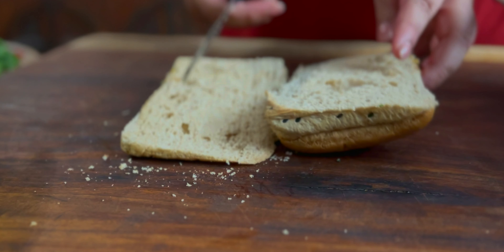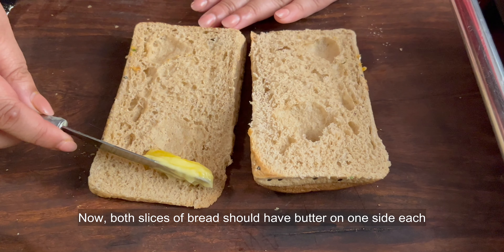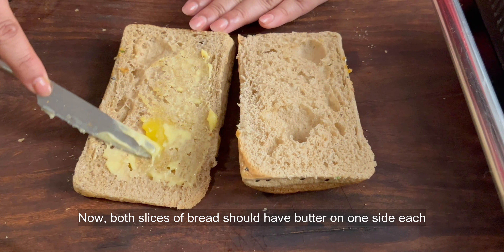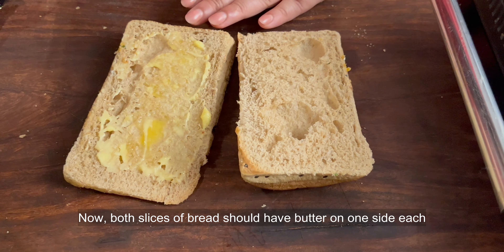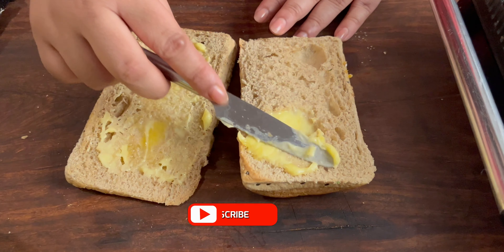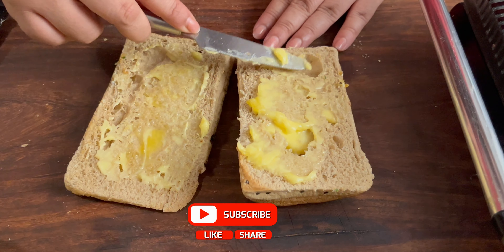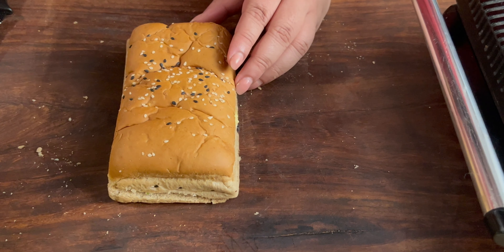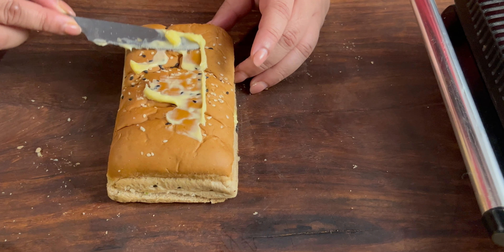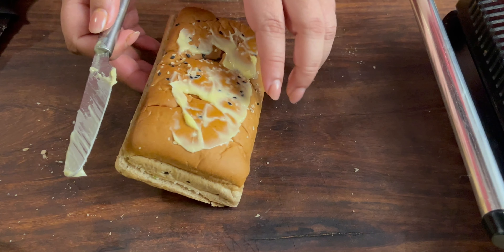When you slice the bread, you will use a serrated knife. Put the butter in it. After putting the butter in it, put it in the grill. When it is grilled, you will make the filling.